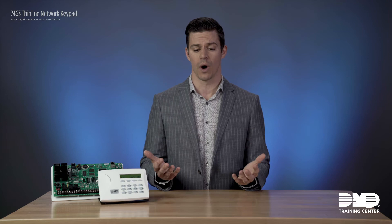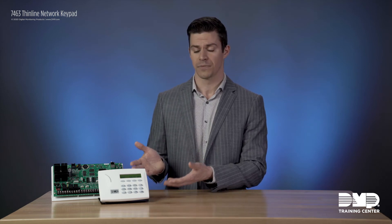A couple of examples: on a campus where you have detached buildings and you're not able to run new wiring, but you already have those buildings wired for network — just like our other series of network products, you're now going to be able to put network keypads on that system for arming and disarming.